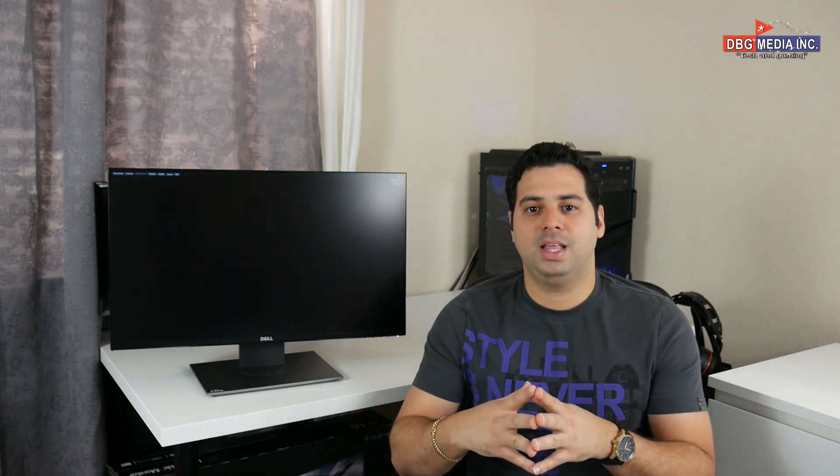Welcome to the channel, this is DBG here and today I have an amazing video about an amazing gaming monitor. Before we get into anything, please if you learn something from this video, share it, like it, subscribe if you could. And if you're planning to buy a gaming monitor like this one, please hit the link in the description below — that will take you to a specific website where you can buy it, and that will perhaps help me out in the long run.